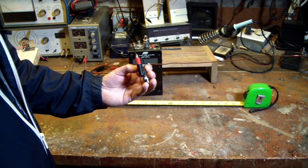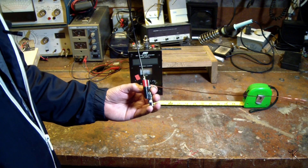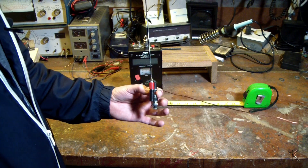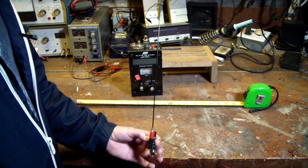So let's say you're camping and you're just right on the fringe of the repeater you want to hit — you can't quite get it with your rubber duck on your HT. You could pull something like this out of your go bag, put it together, slap it on the top of the HT and get better range.